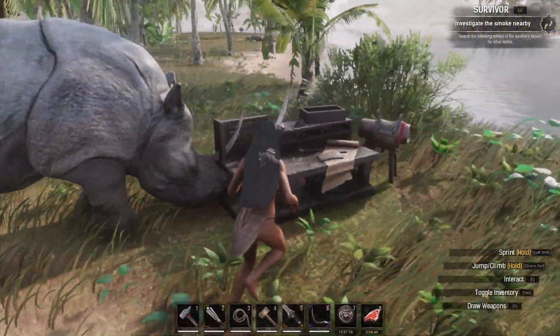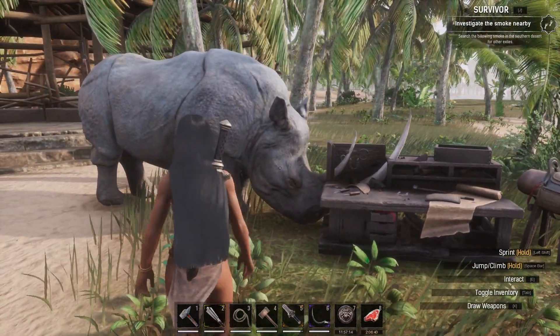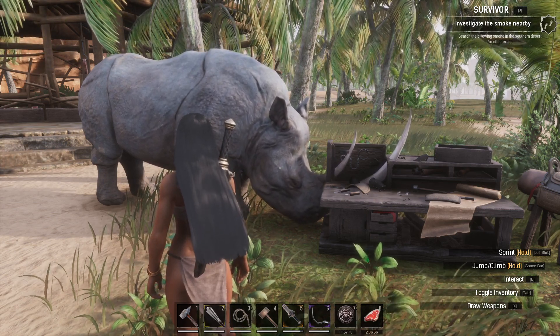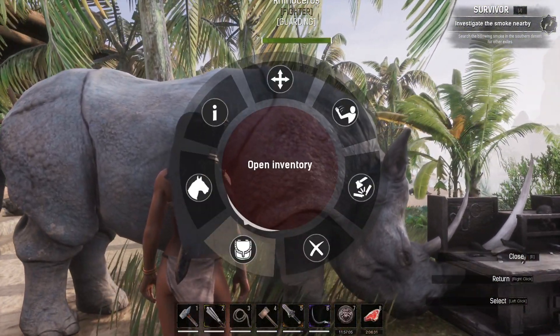To put on the saddle you need to have created it. You can see here we have a saddler's work table — this is where you're going to be crafting it. Quick disclaimer: you will need the DLC, the Isle of Siptah, to be able to craft this saddle and to attach it to the Rhino. I'm just going to show you what that looks like from here.